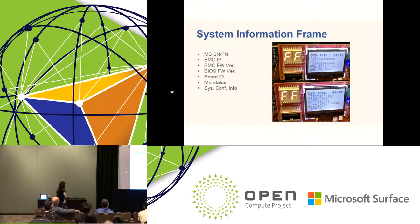The second frame is the system information frame. Sometimes you want to check system information quickly — for example, the BIOS version or BMC firmware version. Just plug in the debug card and it will show you directly. Key information includes: motherboard serial number, motherboard part number, BMC IP, BMC firmware version, BIOS version, ME status, and key system config like CPU type and memory type — all sourced from the BMC. Once you plug in the debug card, the BMC sends the information to the debug card for display. The system information frame also shows battery level so you know when to charge.